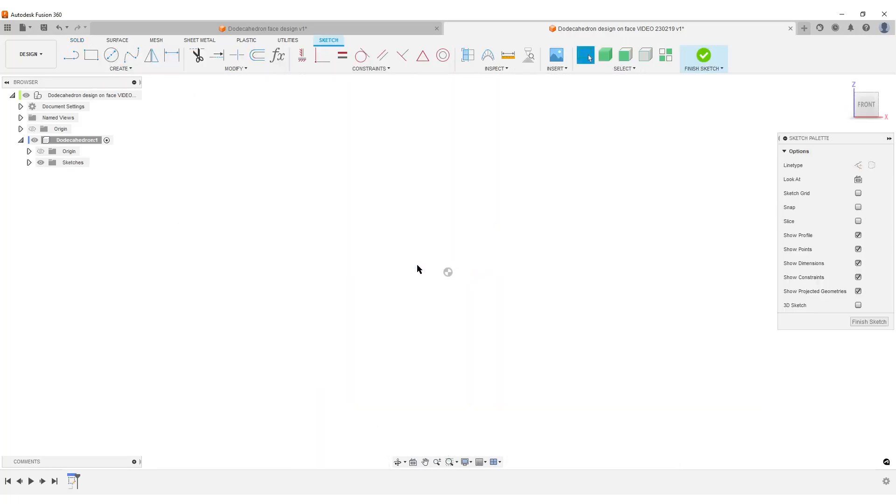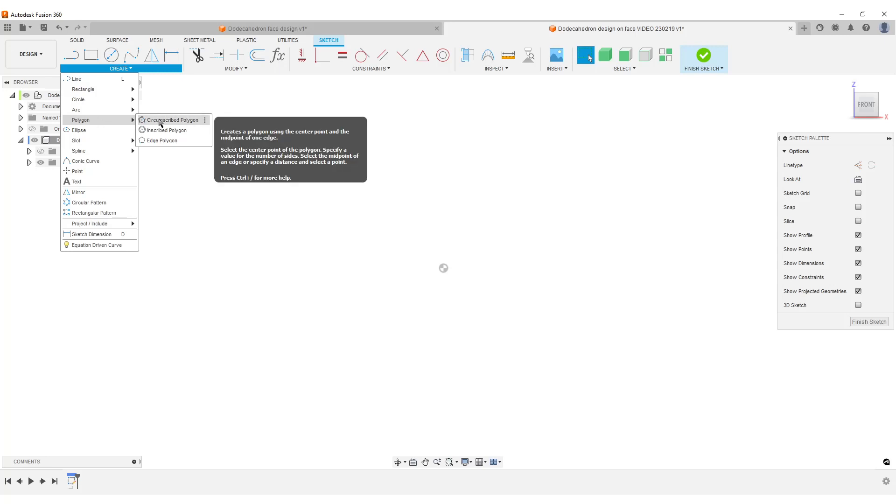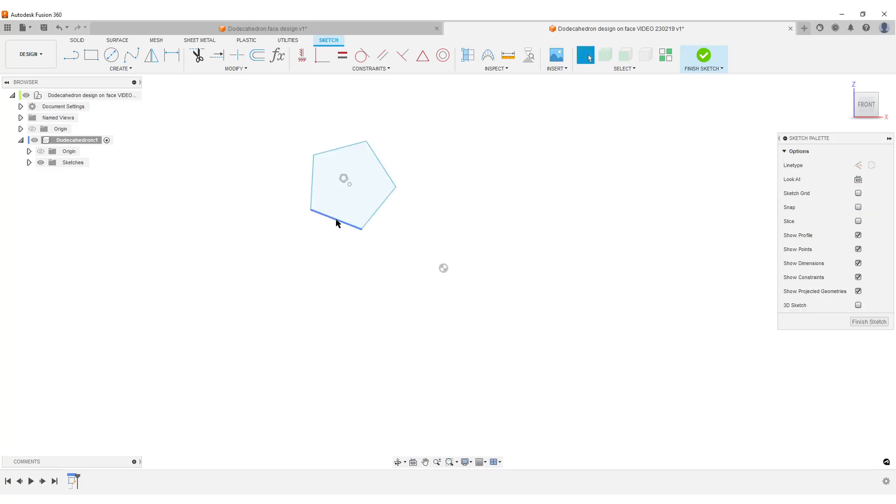We're going to start by creating a sketch — this is going to be our dimension sketch. Watch my previous video for a more advanced workflow; I've cleaned up this workflow a bit, reduced the sketches to fewer lines, and they are more stable. Step one: we're going to create a pentagon, so I'm going to use a polygon, tab over to five sides. I forgot to change the line style — I'll mark it and turn it into construction.